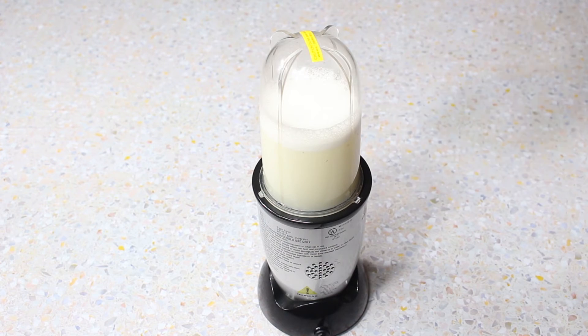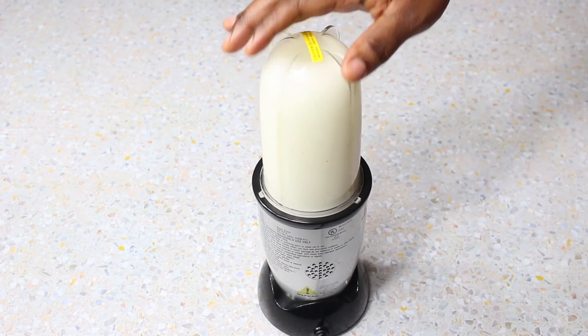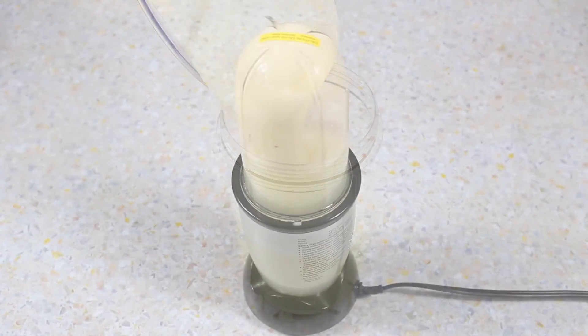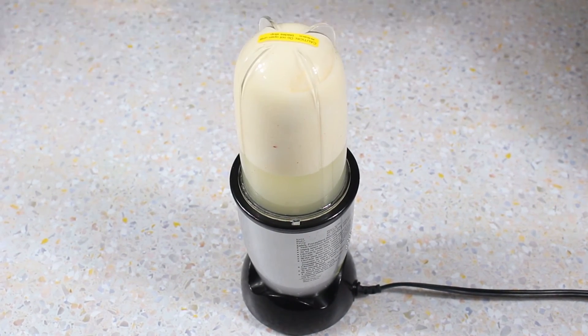Next we put in our ice cream. We have our ice cream in our bullet blender, and we'll go ahead and blend it.